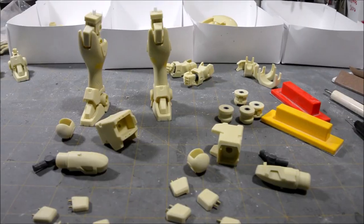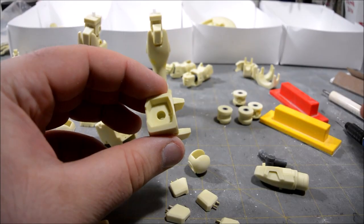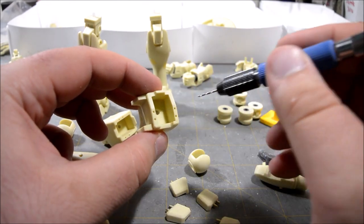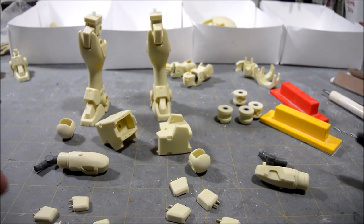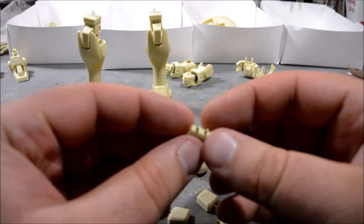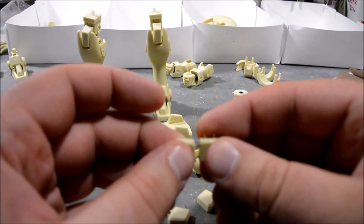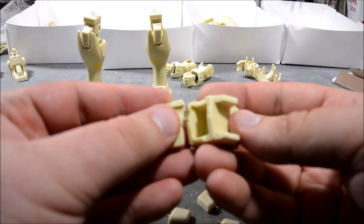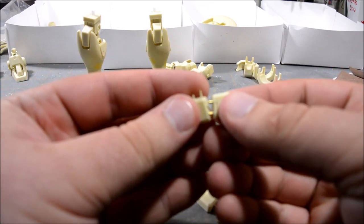For the thighs — this big blocky thigh had a kind of pre-drilled hole that I just drilled out all the way through, then drilled a 2mm hole and some small holes for pins. All these side armor parts had little indentations, so I pre-drilled all the holes to accommodate the brass pins, and those go together and then fit onto the lower leg.